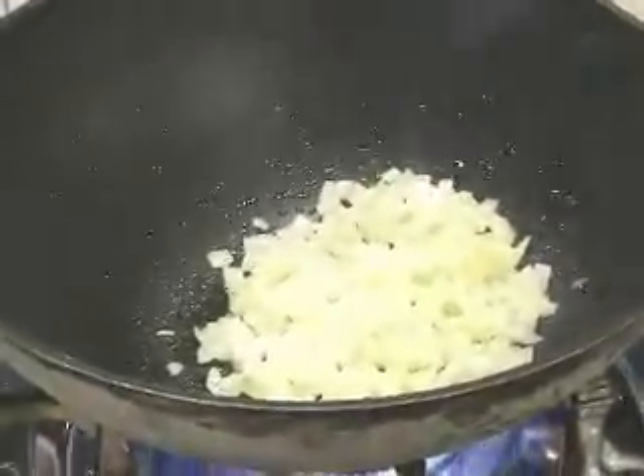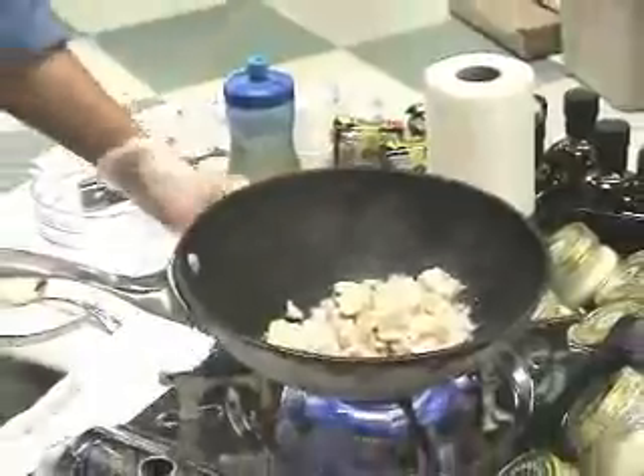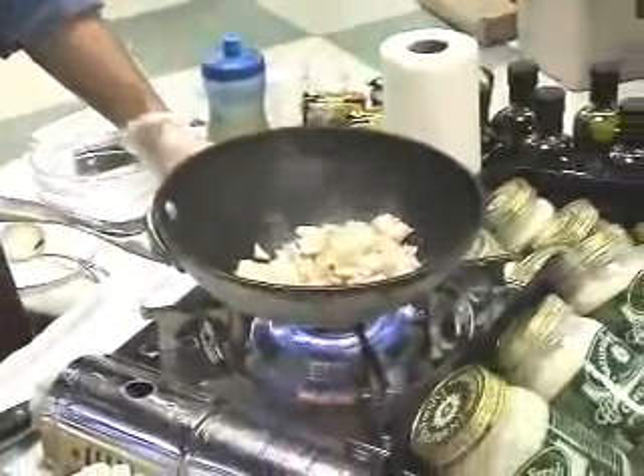So I'm ready now to throw in my diced, cooked chicken. Here's some diced, cooked chicken — it was a bone-in split chicken breast. I believe the recipe calls for a half a cup or so of the split chicken breast, or an eight-ounce portion. We'll give that a little toss too. It's already been cooked and chilled, so I'm heating it up.